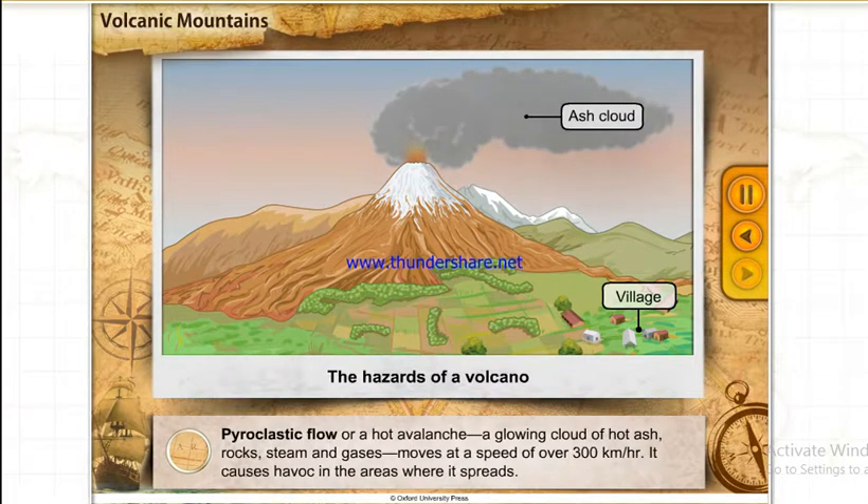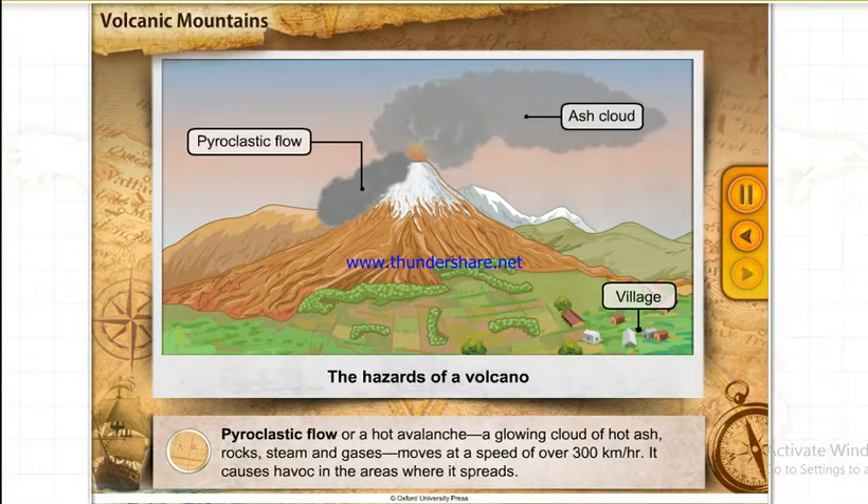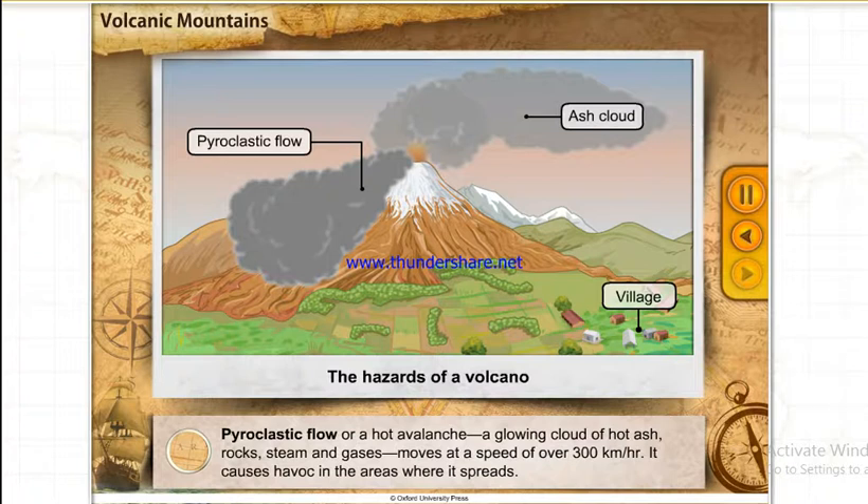Pyroclastic flow, or a hot avalanche, is a glowing cloud of hot ash, rocks, steam and gases that moves at a speed of over 300 km per hour. It causes havoc in the areas where it spreads.